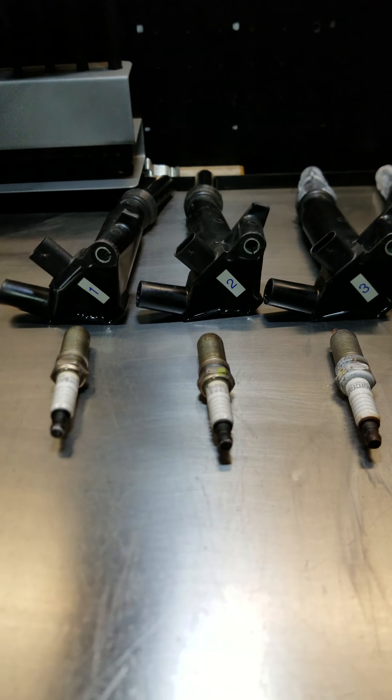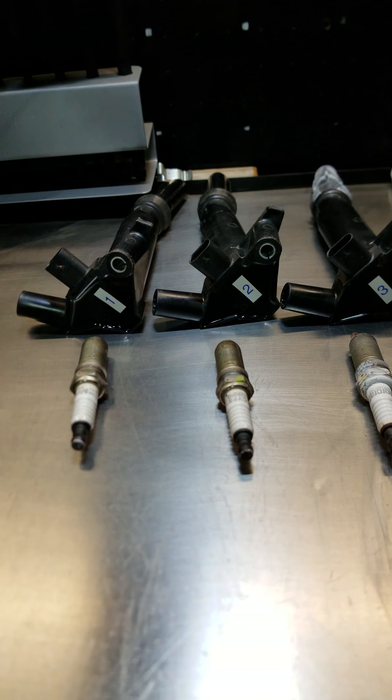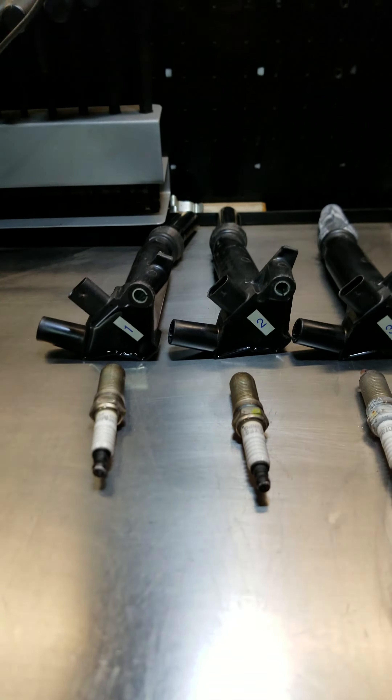Got a code for camshaft correlation, went to Ford to have that programmed off as they said needed to be done. Still the same problem. Started pulling the intake to find the issue.